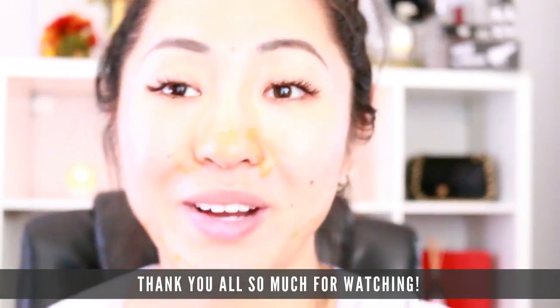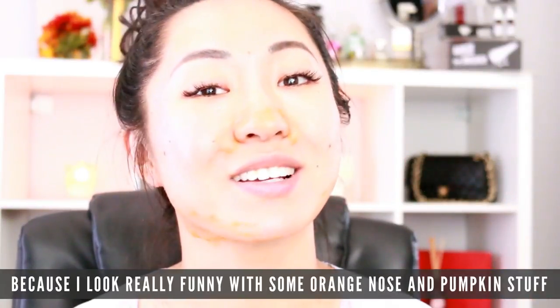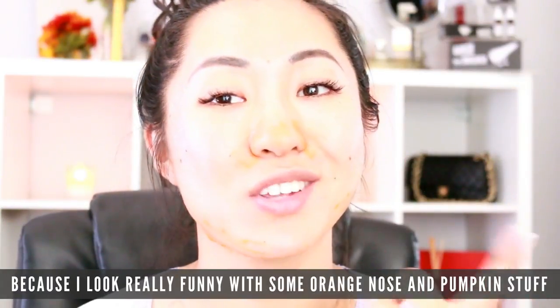Thank you all so much for watching. Now I'm going to wash my face because I look really funny with orange pumpkin stuff on my nose. Bye guys!